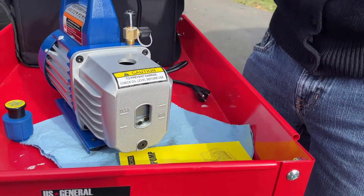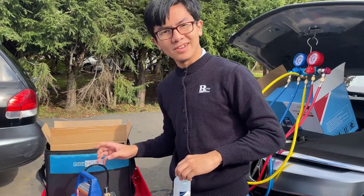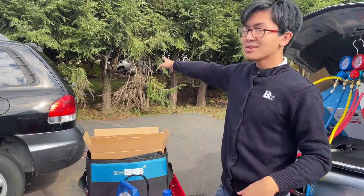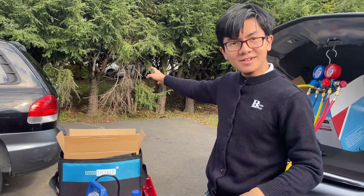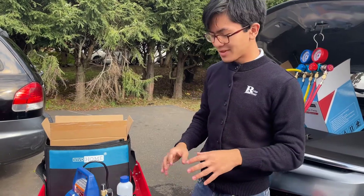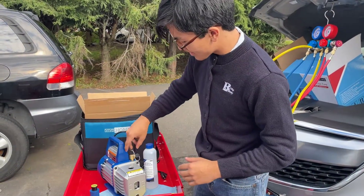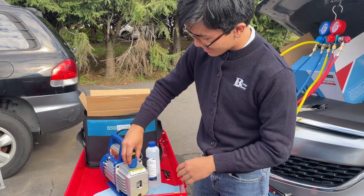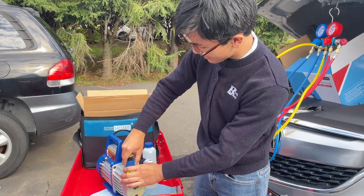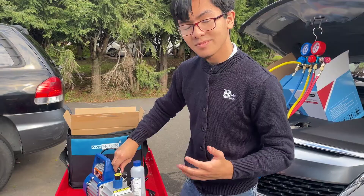Now we're going to hook it up to the electricity. There's a switch on this so it doesn't turn on as soon as you hook it up. We're going to use it on the black Honda because it's not working, which means it should be a good test car for this vacuum pump. When we hook it up to electricity, we're going to take out one of the outlet ports and one of the inlet ports, put the exhaust fitting back on, and then turn it on. After we can tell that the pump is running smoothly, just put one of the inlet ports back on.